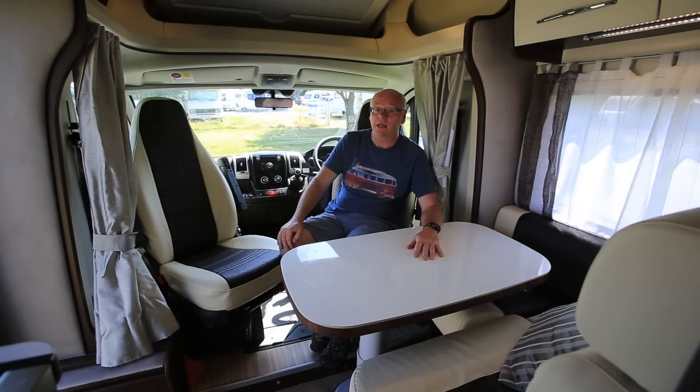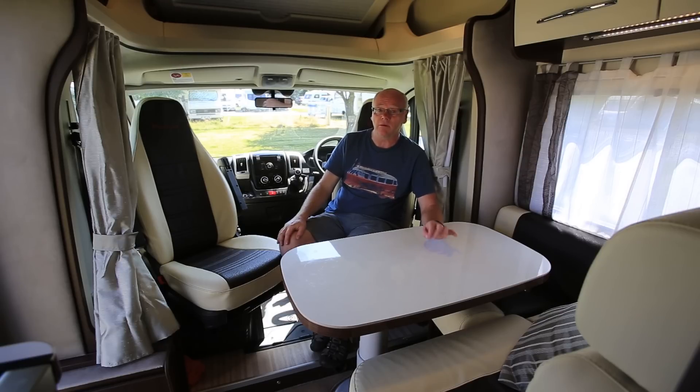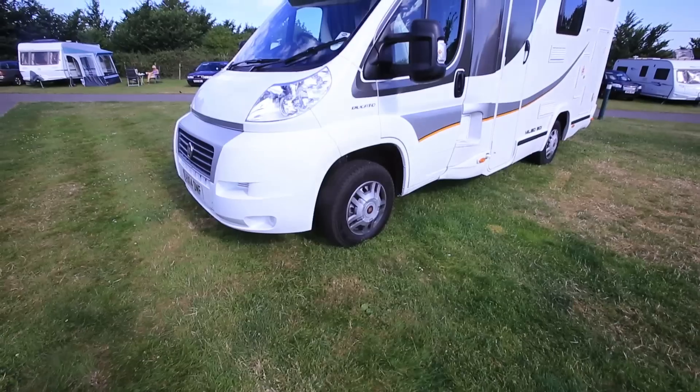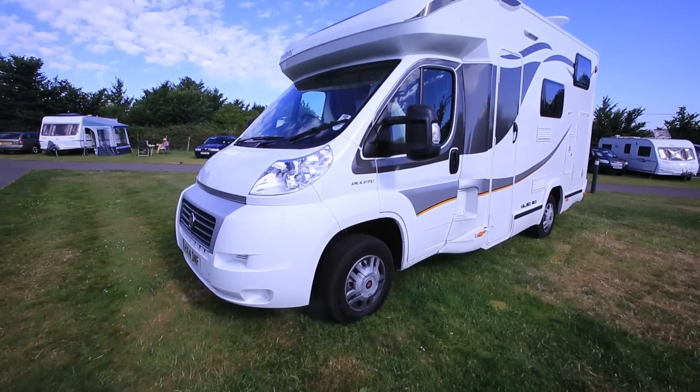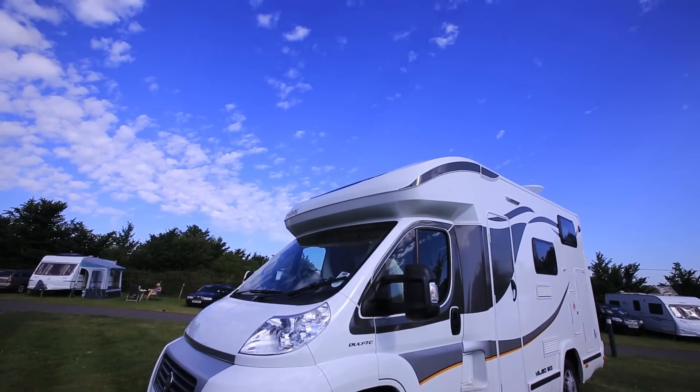There's one other thing that I must mention that's very important, and that's the fact that the habitation door is actually on the UK nearside. This is something that Marquis has specified and it's great because it's different to most other continentals. It means if you're parked in the street, you can actually alight from the van safely onto the kerbside.